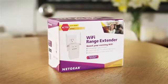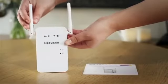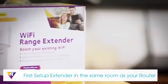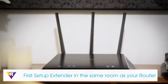Netgear wall plug AC Wi-Fi range extenders are the easiest and fastest way to extend the range of your existing Wi-Fi. To begin, first unbox your extender. Then, plug the extender into an electrical outlet. For a seamless installation, we recommend that you complete the basic setup in the same room as your current router.